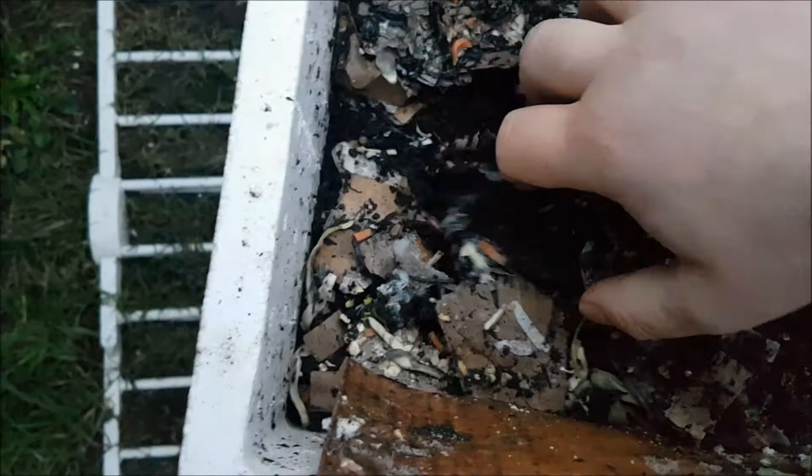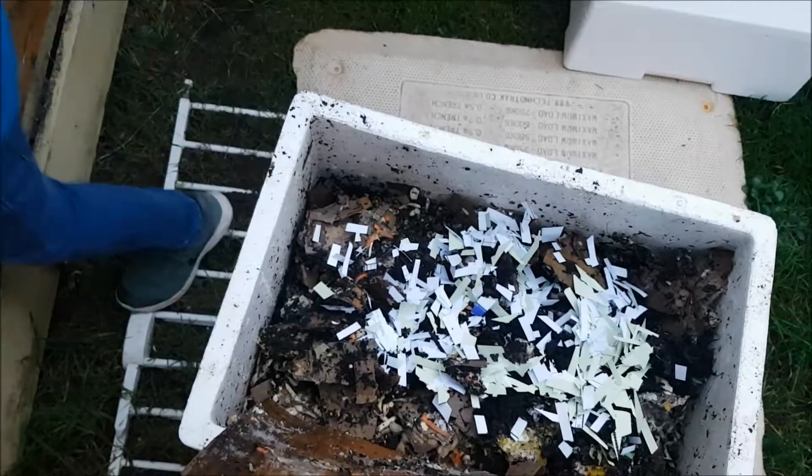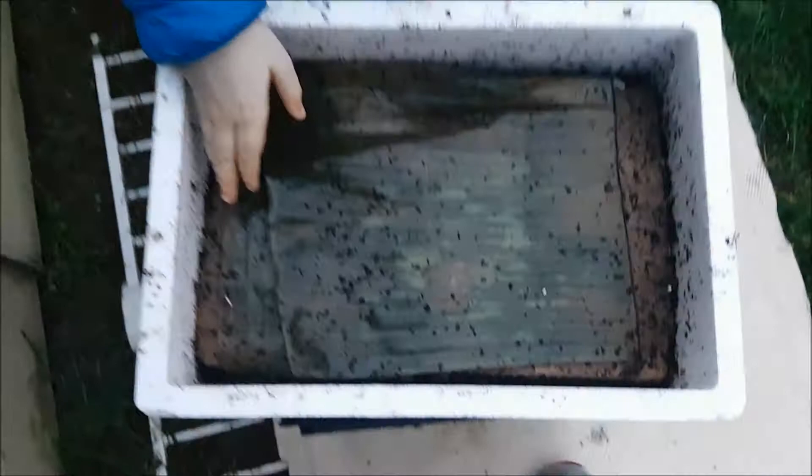I think we need to put some paper in this one. Just sprinkle some paper on the top, Harry. Here's the one with the banana leaf — there are actually signs that the worms have been on top of it now, which we haven't seen in a while. We thought they were avoiding it.